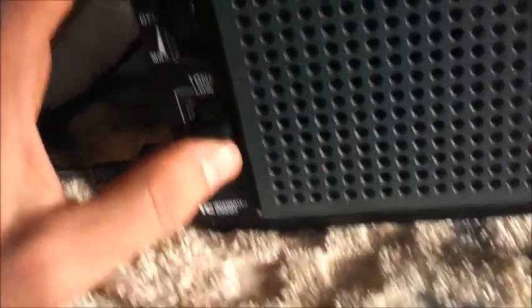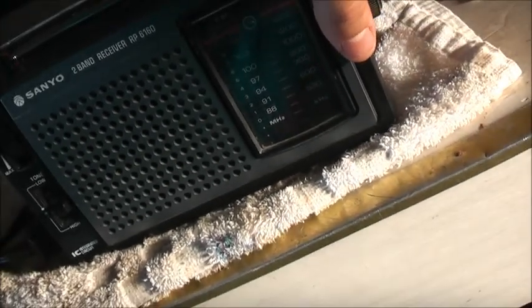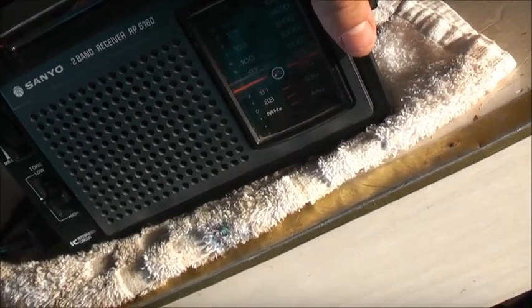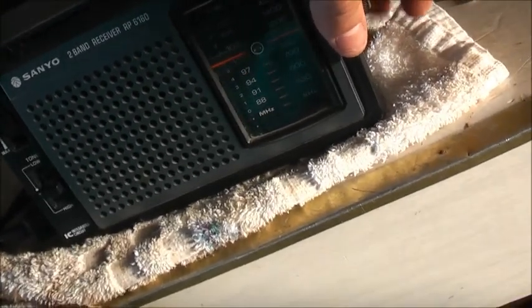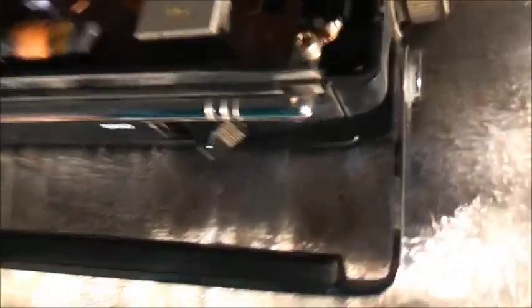That works - nice and quiet there. That one's a bit harder to get to, I think. Look where the switch is in this one - this is a hard one to get to. Safety first, unplug. That one sits in a complicated spot, very hard for the contact cleaner to get in there and penetrate. This one's going to be a little bit tricky.